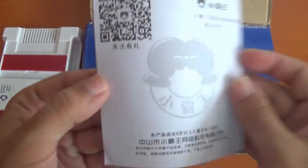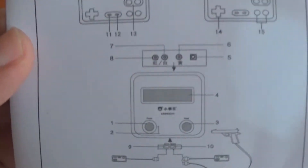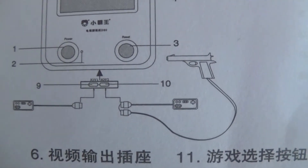Here's the instruction manual, which is only in Chinese. It also looks like a warranty. It seems to be compatible with a gun as well, which is pretty good, though this product does not come with a gun.